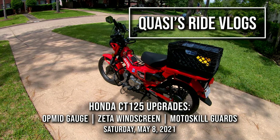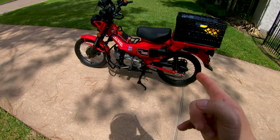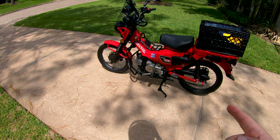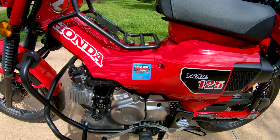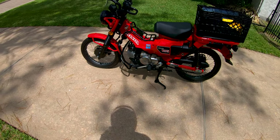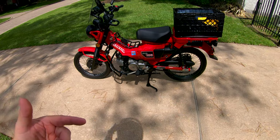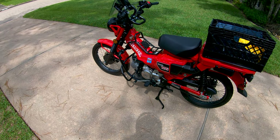Happy Saturday afternoon. It's May 8th and I haven't had the little CC125 out in a couple of months since my trip to the Cotton Bowl Speedway with the boys. That was about six or eight weeks ago. When I got back I tore this thing apart to start putting on the accessories and then just got busy with work.